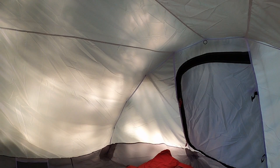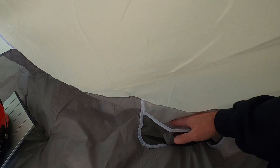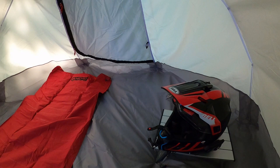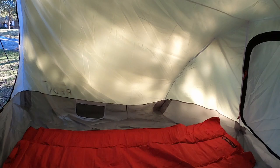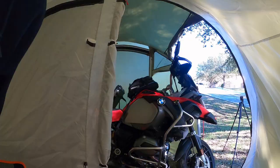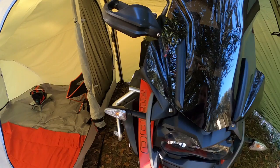So yeah, I'm pretty excited. There's a pouch on both sides — put your flashlight, cell phone, something in there. I've got my little table, I can cook in here if I need to. This is going to be nice. They call this the bathtub floor. I did opt to buy the ground sheets for this, and the ground sheet for the garage is the same as my solo, so I do have that.